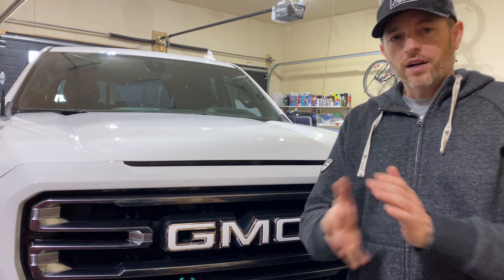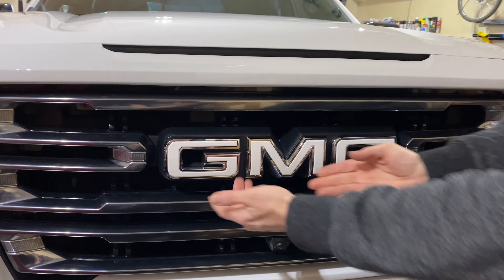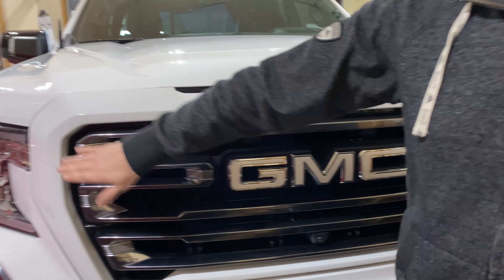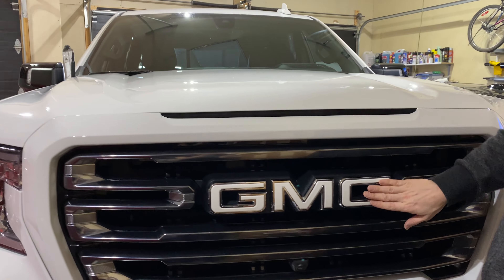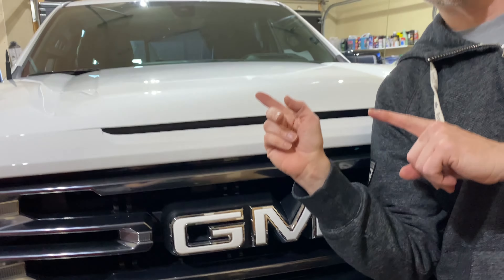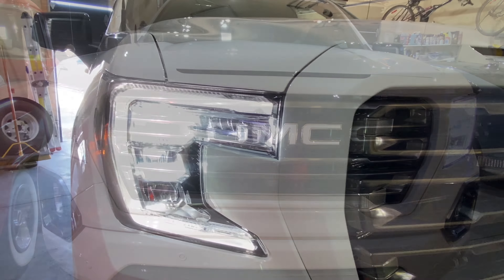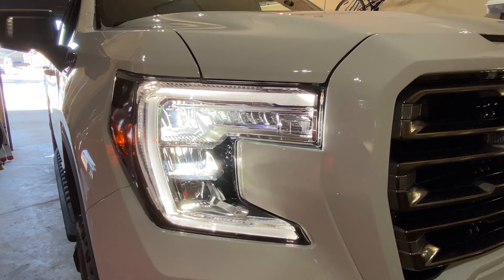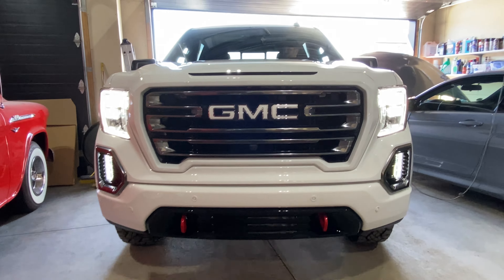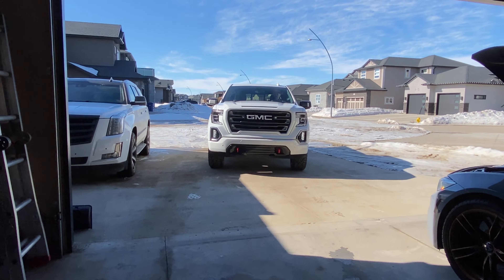Thank you to my daughter — this turned into a father-daughter project. She redid the G and it looks better than I probably ever could have done it. I've got talented children. Anyway, we got the lights tinted, you saw the third brake light, and we got the inlay on the GMC logo. I think it looks pretty cool — at least it's going to stand out and be unique. So let's pull it outside and see all this in the sunlight.